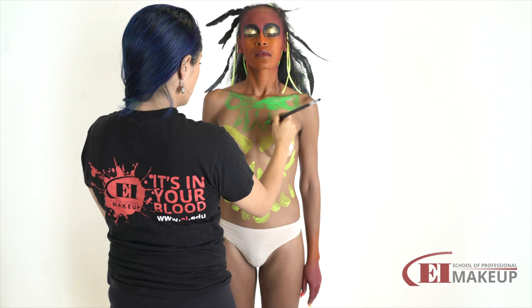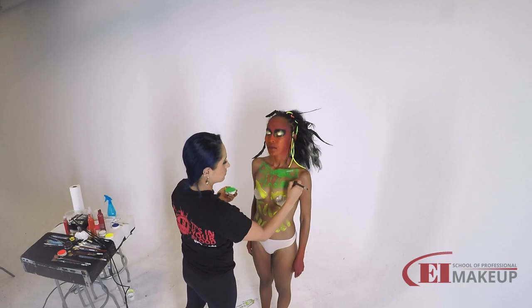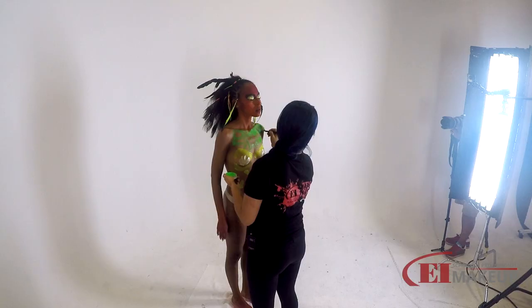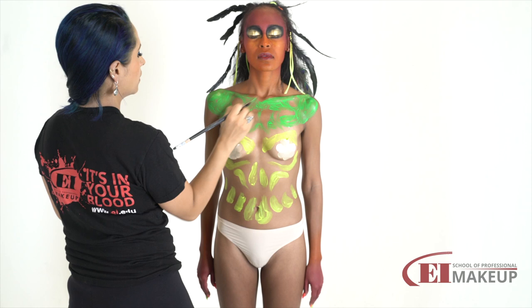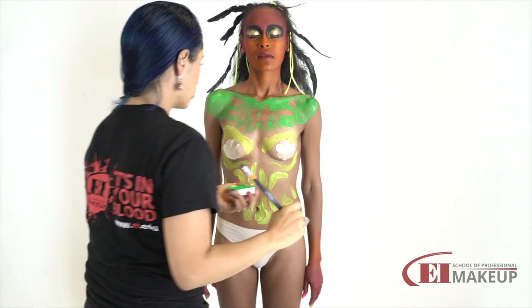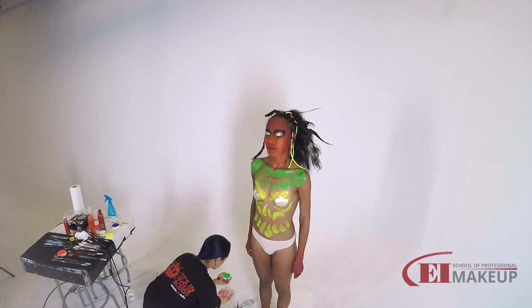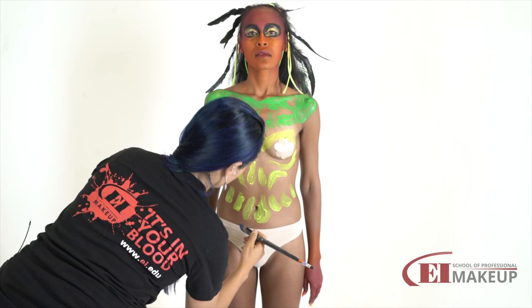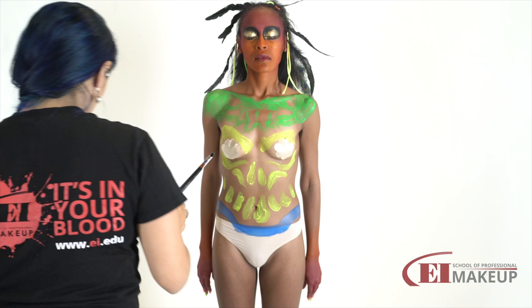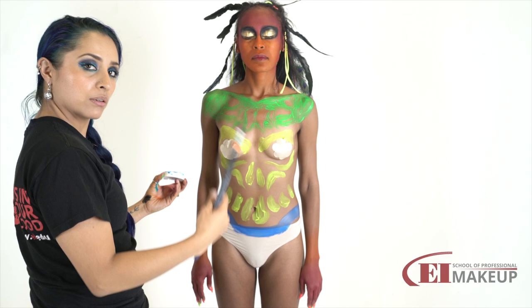I can already see it — can you? If you can't, just try harder. Now I'm going to jump very quick into blue, and before going all the way down I'm going to work a little bit on the arms, then legs, and then we're going to work on the back.